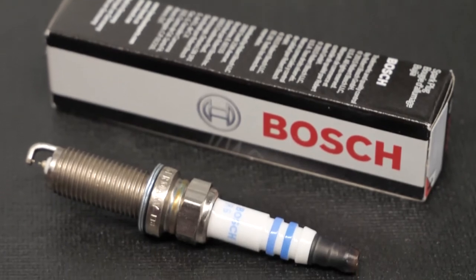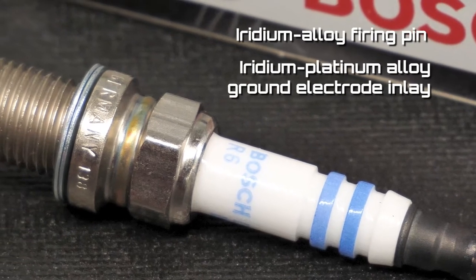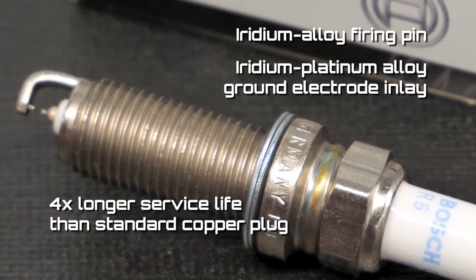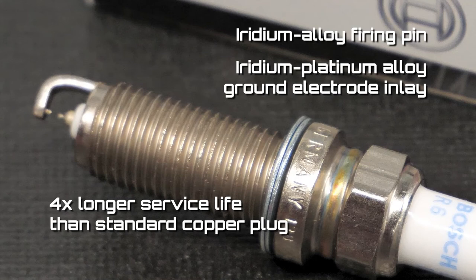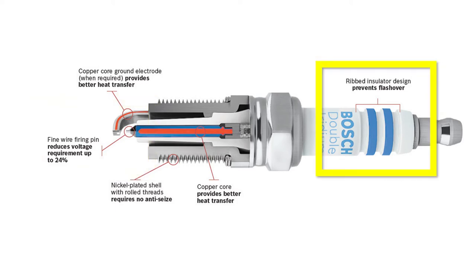Another advancement that we've seen in the last few years is the double iridium spark plug. With an iridium alloy firing pin and an iridium platinum alloy ground electrode inlay, this OE replacement spark plug from Bosch provides a service life that's four times longer than a standard copper plug, according to the company. The 0.6mm fine wire firing pin reduces the voltage requirement up to 24%, and the ribbed insulator design prevents flashover. Thanks to the nickel-plated shell with rolled threads, no anti-seize is needed when installing the plug.